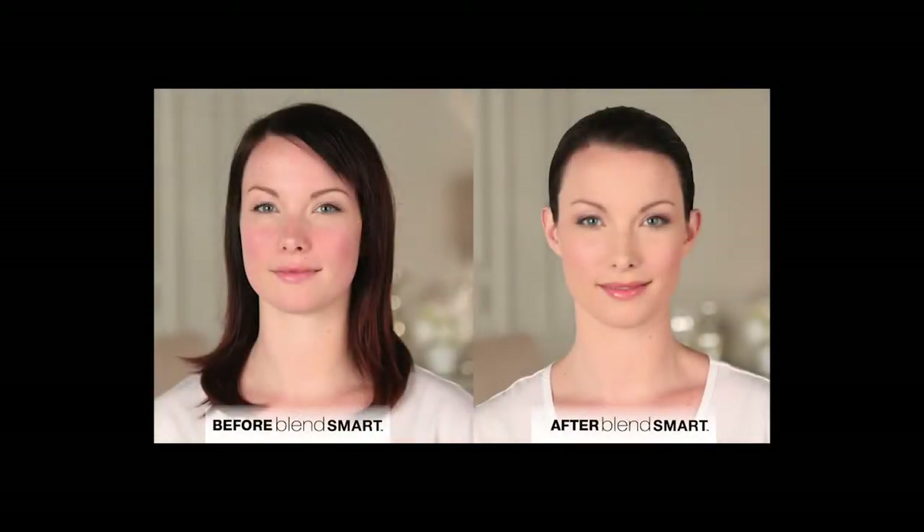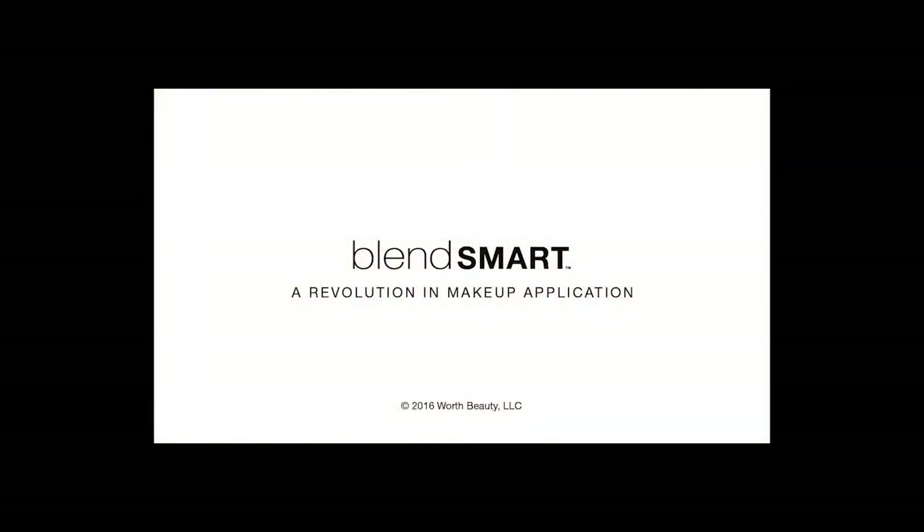Hope you enjoyed the BlendSmart tutorial. We'd love to hear your feedback in the comments section below. Please check back soon for new BlendSmart makeup tips and start your makeup revolution today.